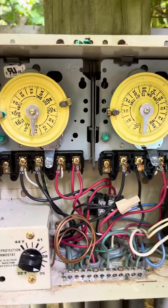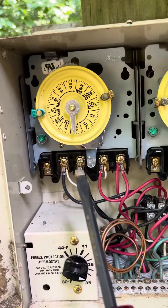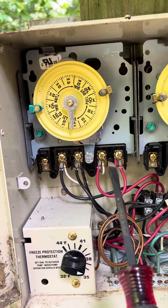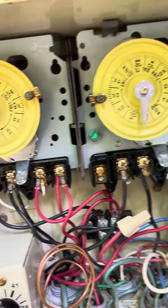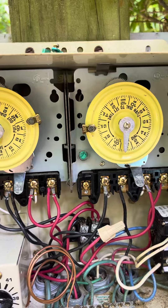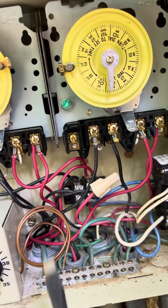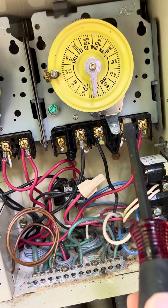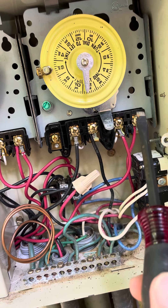These are Intermatic timers — they're real common for pools. We have power in and power in, and we shouldn't have any power coming out unless it's flipped on. The one to the right is for a booster pump, like a pressure-side cleaner or something like that. This should also have power here and here at all times, and when it's in the off position, these two won't have any power.